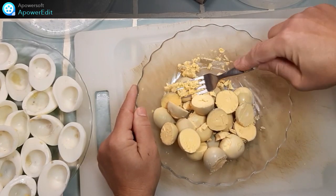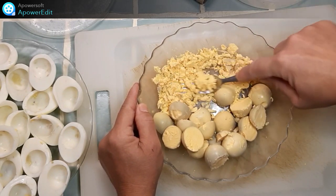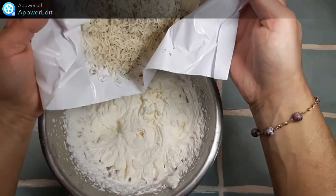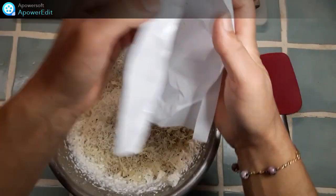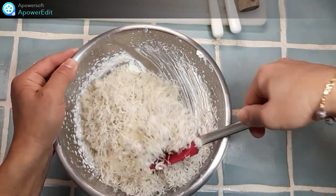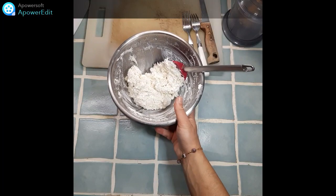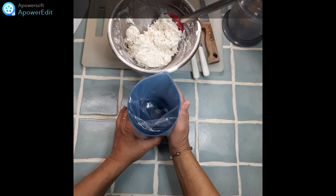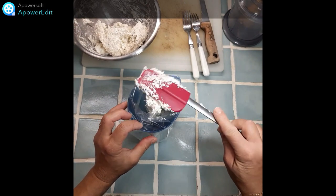J'ouvre mes œufs durs en deux. Je récupère le jaune que j'écrase à la fourchette. Je monte ma crème en chantilly. À cette chantilly, j'ajoute le fromage râpé, à l'aide d'une maryse. Je transvase cette chantilly dans une poche à douille munie d'une douille cannelée. Je n'aurai plus qu'à remplir mes demi-œufs avec cette chantilly.